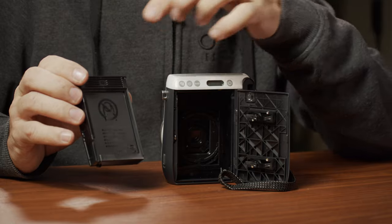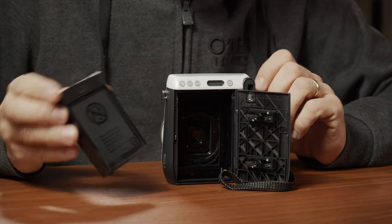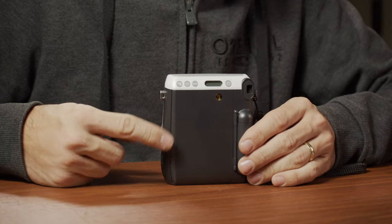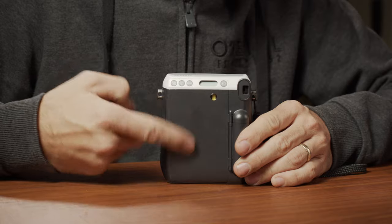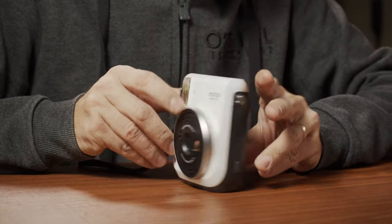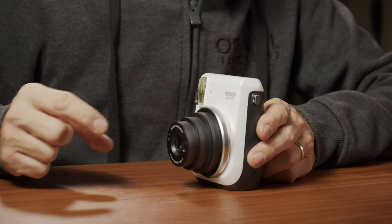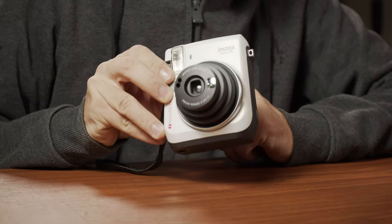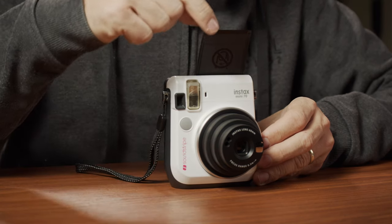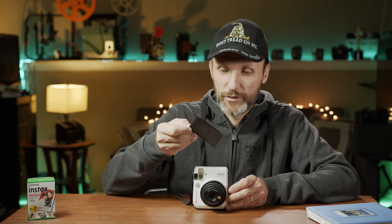This is how the film cartridge looks. On the front you have this little cardboard piece that says 'don't push' because behind it is where the actual 10 shots are. You put this in the back of the camera, close it, and now you'll see the little yellow mark, which means the camera is loaded. You don't want to be opening it up once it's loaded. Press the power button and you'll notice a cool little lens that comes out — so it's definitely not a compact camera once that lens extends.